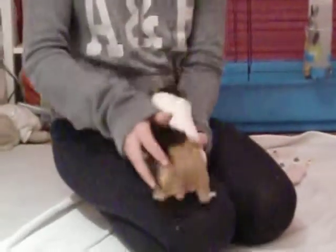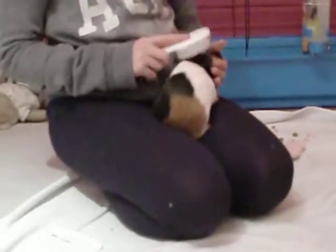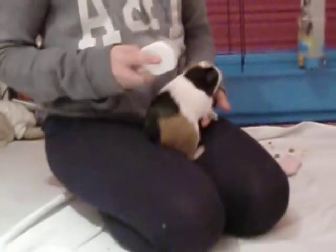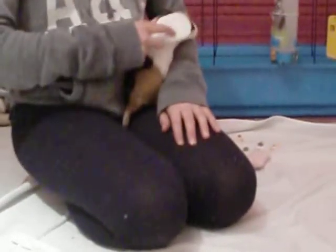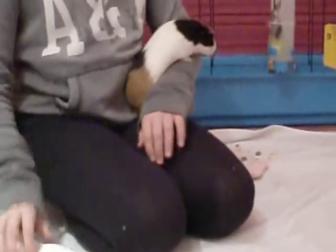Most of all I just use this soft one. All you do is just gently brush — you don't want to push too hard because it might hurt the guinea pig — so just gently brush them all over the body.